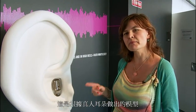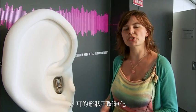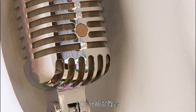This is a caricature of the ear and it's a way to represent how we actually hear and how we listen. With this ear, it's actually modelled on a real human ear, and the actual shape of the human ear has evolved in order to fully be able to capture sound.